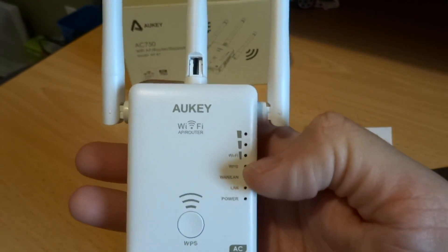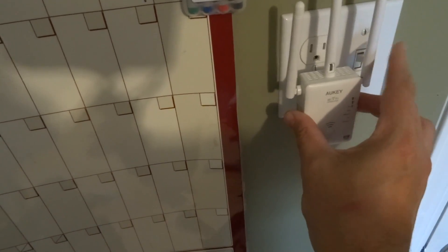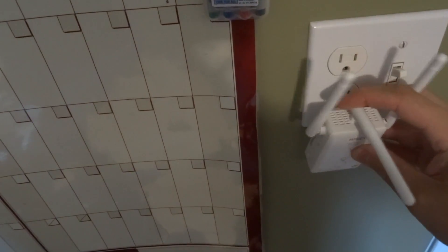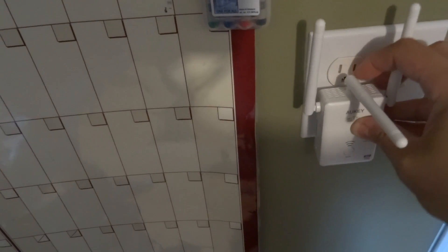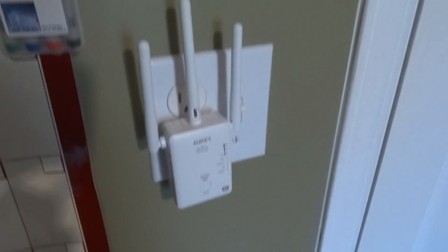It also has status indicators, so let me plug it in so you can see how it works and how long it takes to pair. Now, I do have a complaint about the design: it blocks both plugs no matter which way you orient it. If you go in the bottom, the antenna blocks the top, and even if you bend the antennas down, it still blocks the top. Either way you're sacrificing two plugs — that is a design flaw I'd like to see improved in the next version. I'll hit the on switch here and it takes a while to boot up.